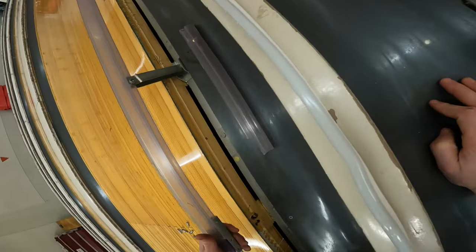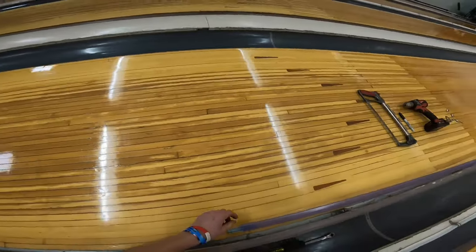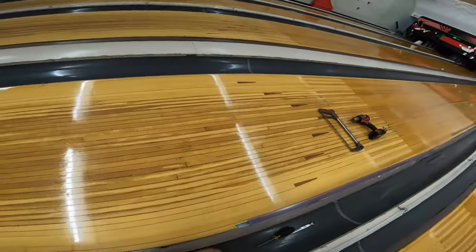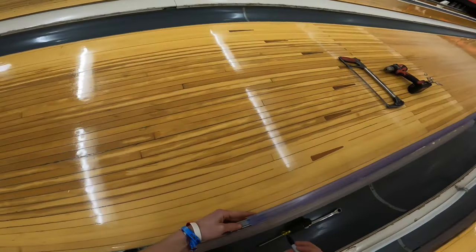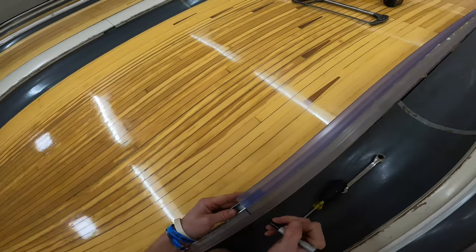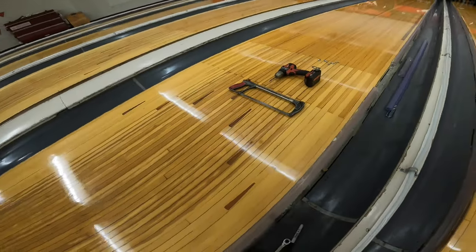Now what we're going to do is take our new section and set it right in there, making sure that you can see through the holes in the plastic. That means you're lined up. Then come over to the other end while making sure that side stays in the bracket, take your Sharpie and estimate — line up your pieces right here, give yourself a little extra just in case. This is where we're going to make our cut.